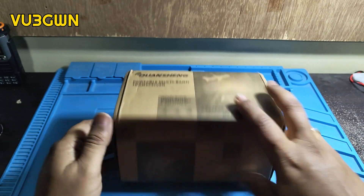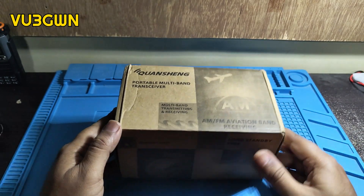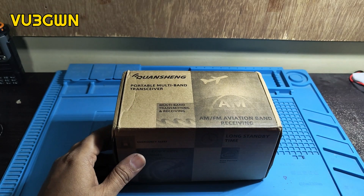I'll also see if I can demo the firmware update today, as a lot of people have been asking me how to update the firmware. Once we do the unboxing, we can look at the firmware upgrade.